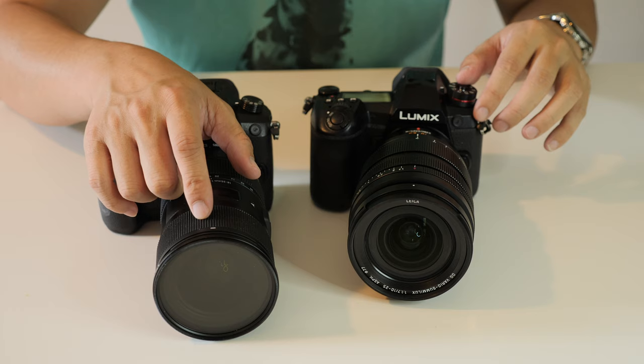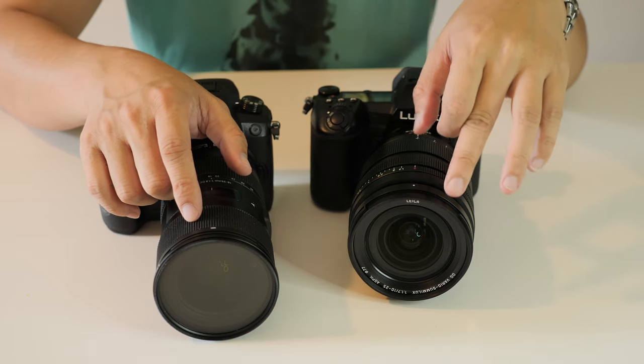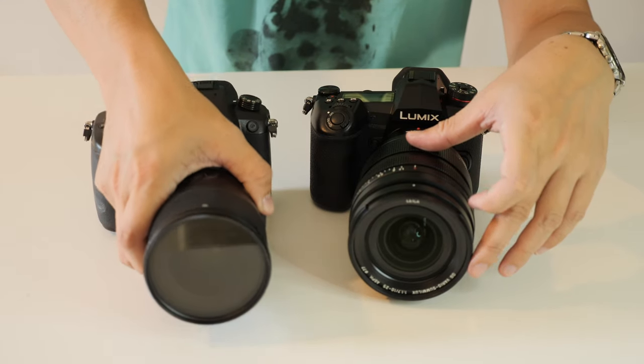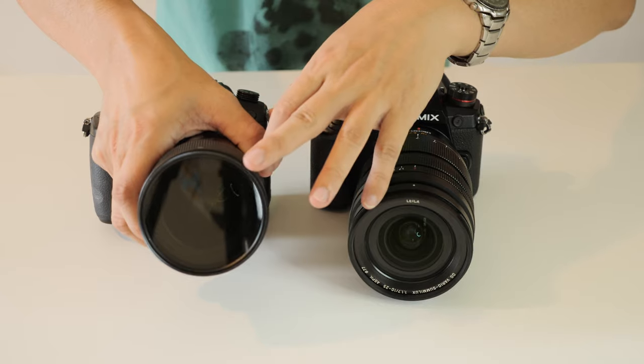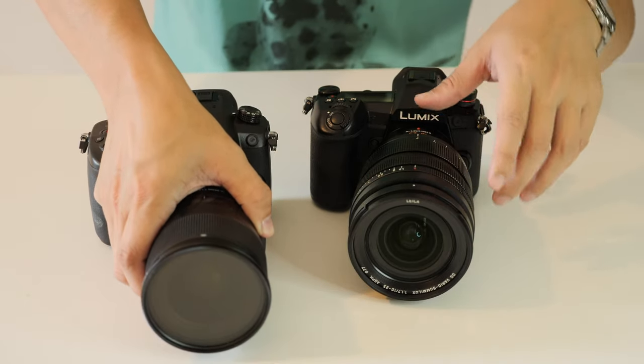Sigma is 72mm filter thread I believe, and Lumix is 77mm, so the Lumix is slightly bigger than the Sigma in that regard. By the way I have a variable ND filter installed on the Sigma. I don't have anything on the Lumix.